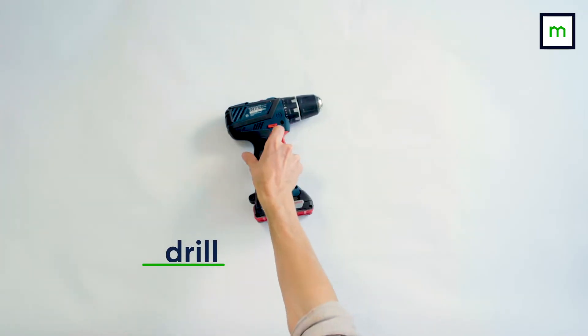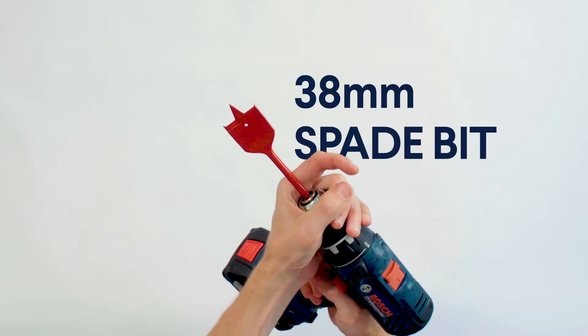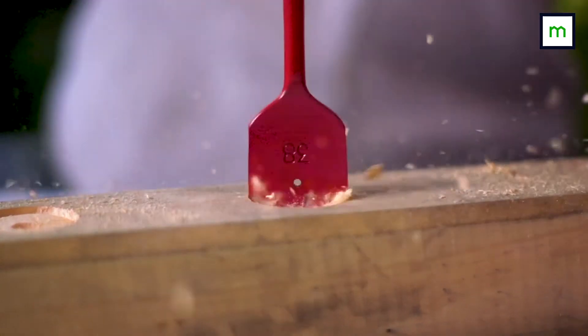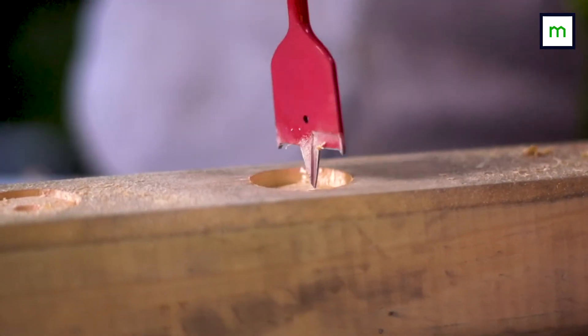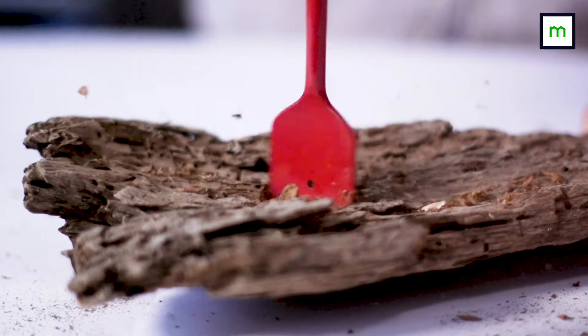We're also using a drill and some drill bits. A standard tea light is 38 millimeters wide, and when you're drilling holes this wide you'll need a special drill bit called a spade bit. It works like a typical drill bit but it's a bit messier and can be trickier to control, so if you've never used one before, try it on a piece of scrap timber first.